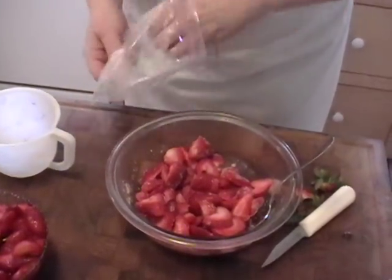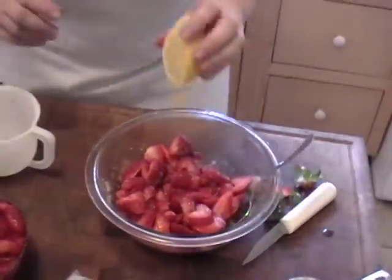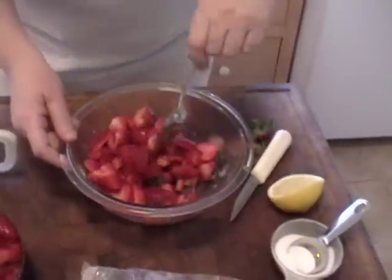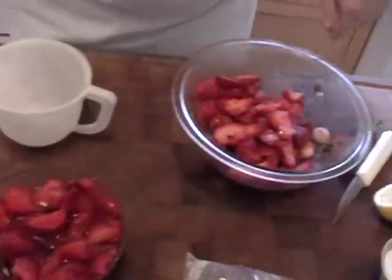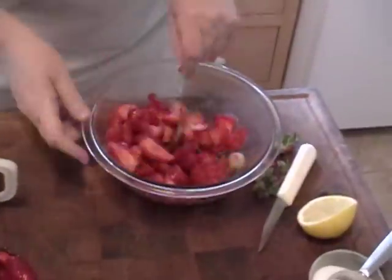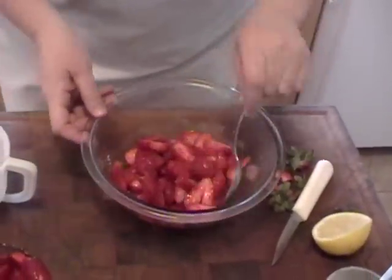And then into my bag. You can squeeze a little lemon over them. That's pretty much all — I actually didn't do the lemon in here, so you don't have to do the lemon. I just did it this time to see if it comes out different.